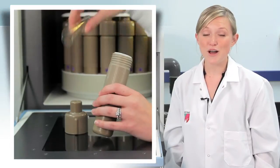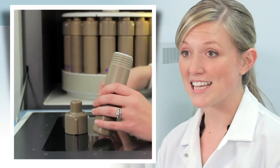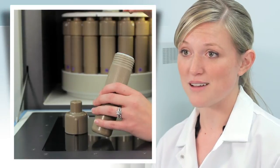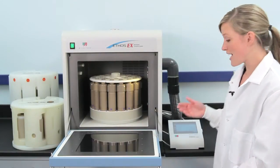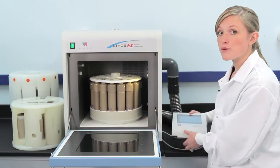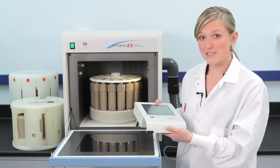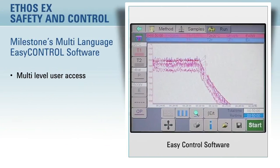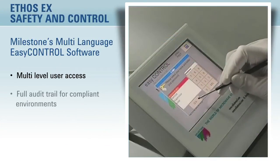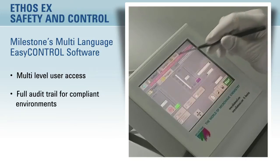Milestone also offers a throw-away glass vial for high-throughput labs. The Ethos EX is controlled by a color touchscreen terminal, which runs Milestone's Easy Control software. The software features multi-level user access, as well as a full audit trail for compliant laboratories.